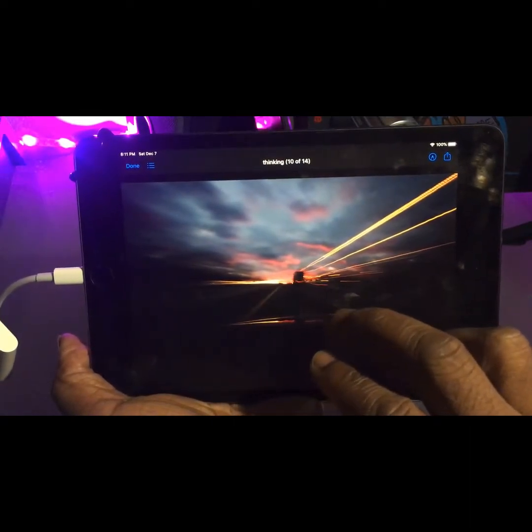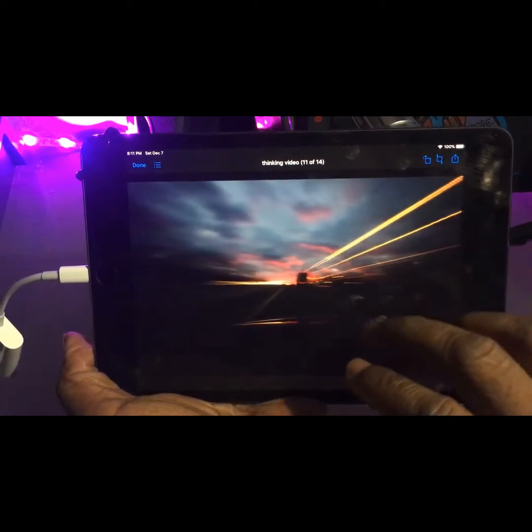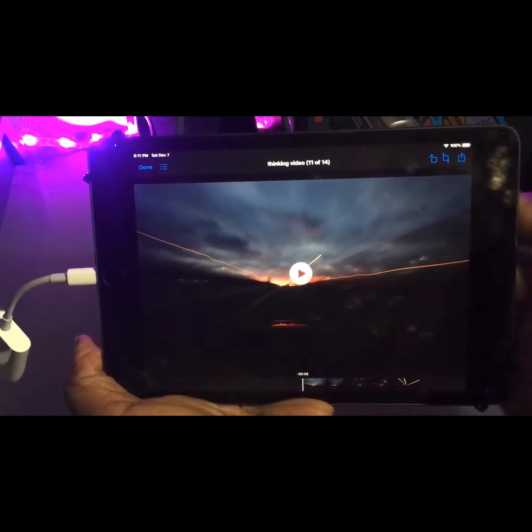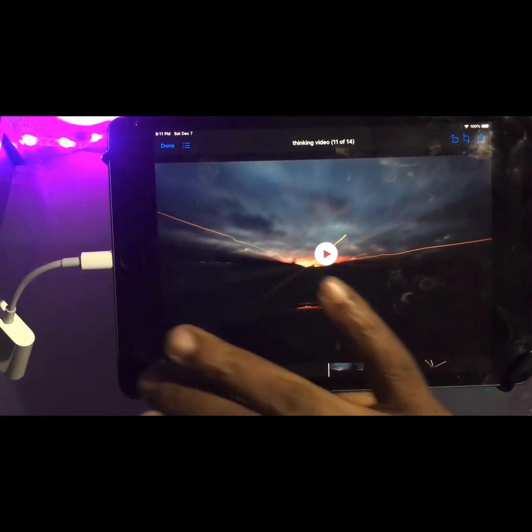The pictures were shot on the Osmo Action and here they are on the iPad. I can access them and do things with them. I did notice with video — because I like to shoot at 4K 60 — that playing at 4K 60 running right off the card is not so great.